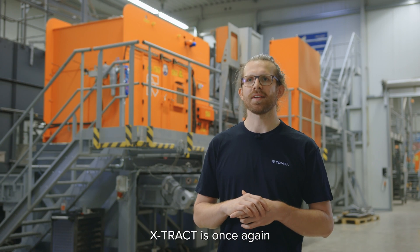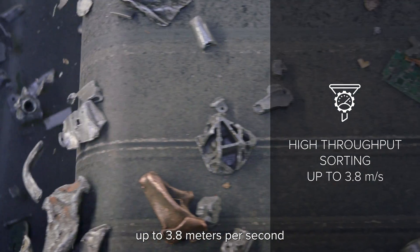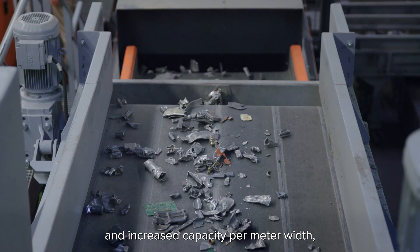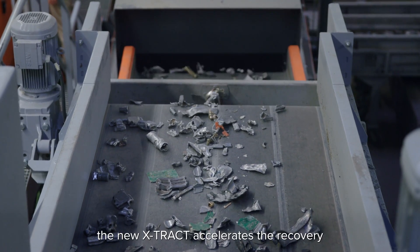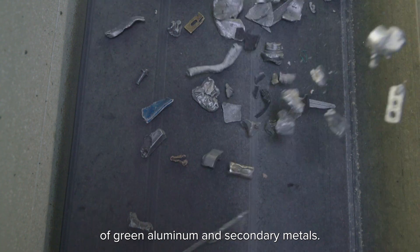Xtract is once again setting new standards in aluminum sorting. With increased belt speeds up to 3.8 meters per second and increased capacity per meter width, the new Xtract accelerates the recovery of green aluminum and secondary metals.